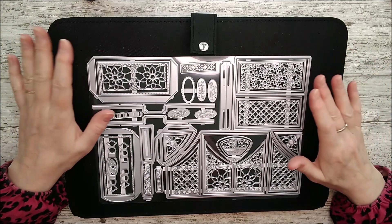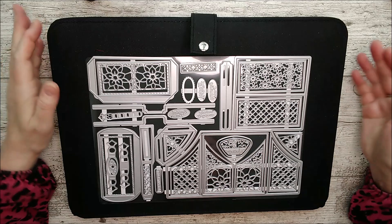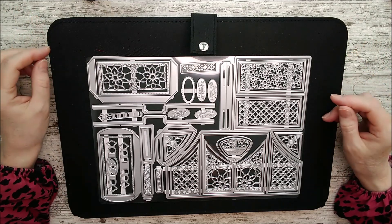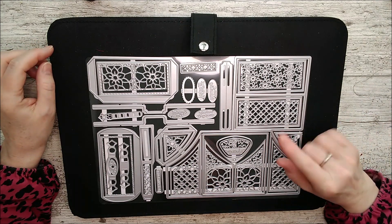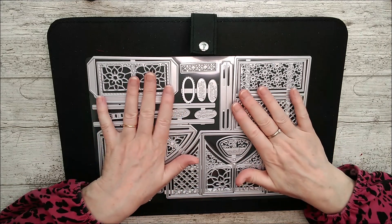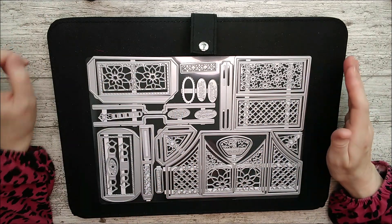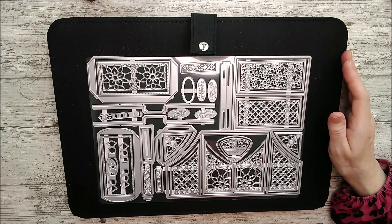I have checked it all out and looked through the instructions that you will also get, and you can follow along with those or follow along with me. First of all I want to show you a lot of dies here that can be used not only to make this fantastic looking little index box, but that you could use on cards as well.